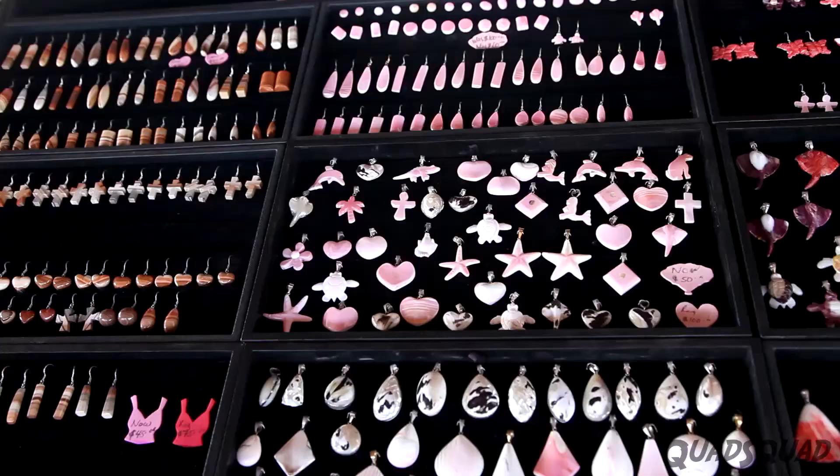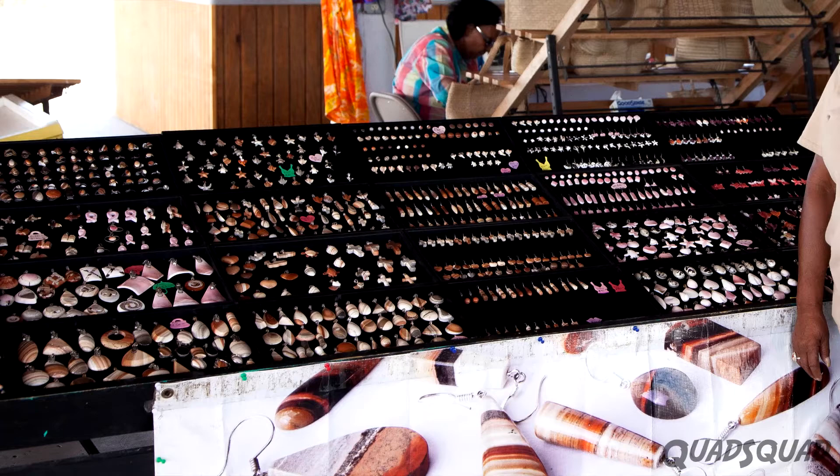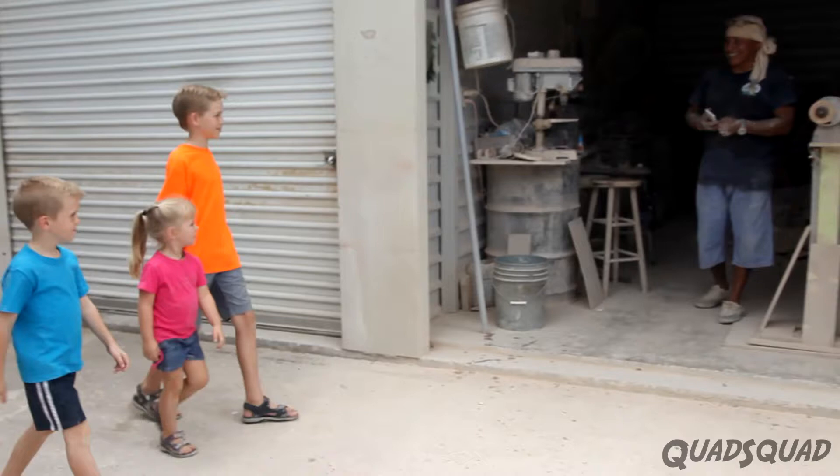We're at Lana's jewelry stand in the Cayman Islands at the Farmer's Market. She sells pendants, bracelets, and earrings made out of conch shells. Let's see how it's done.